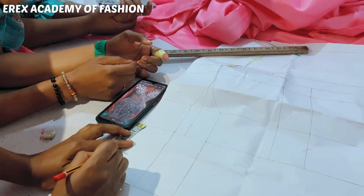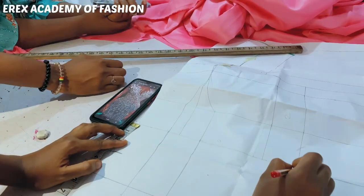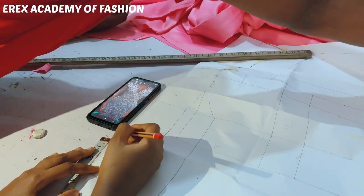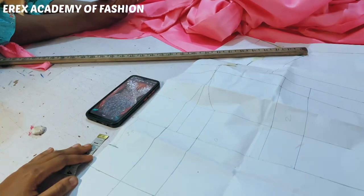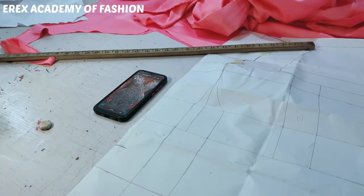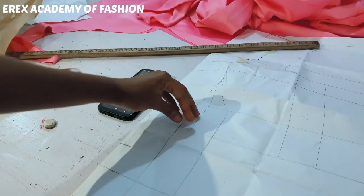Then give me your skirt pattern. I want to place your skirt pattern here. So from here to here, we came down by three inches. Front skirt pattern — now that we've done this, we're going to fold in this dart allowance as well.